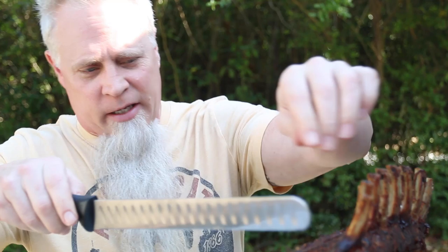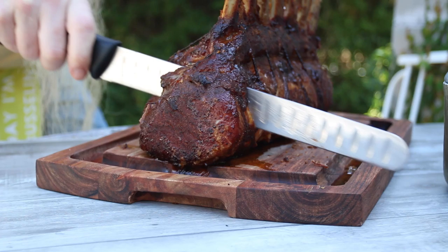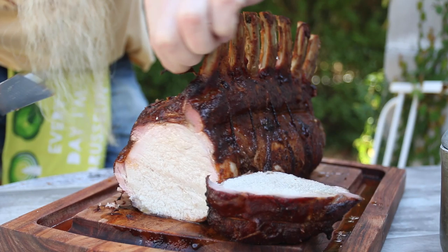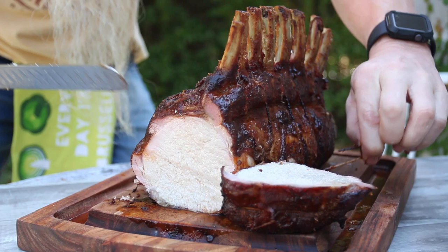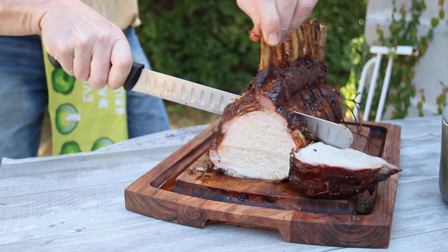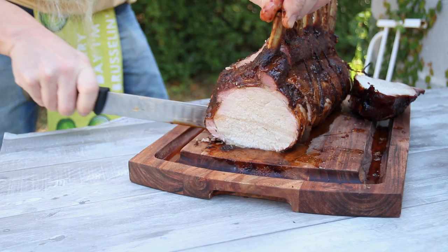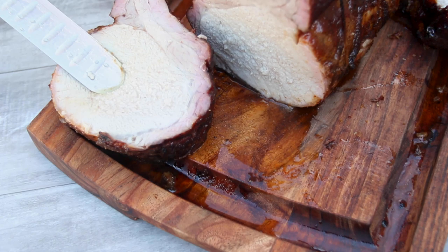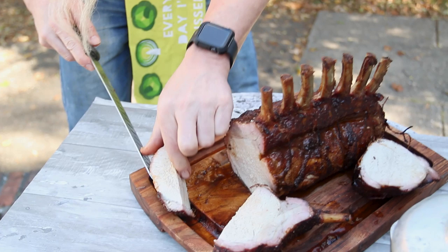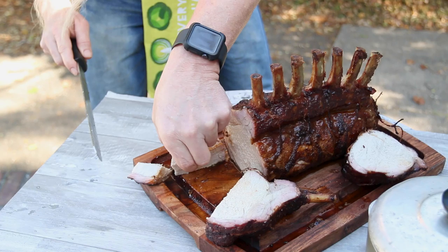All right, so let's cut into this sucker. I'm going to go ahead and take this foil off here first. Let's take this chop here — should have cut these pieces of twine off first. All right, let's cut us a chop. Wow. She's juicy. Look at this. Let's cut us a piece off here.